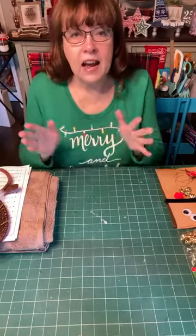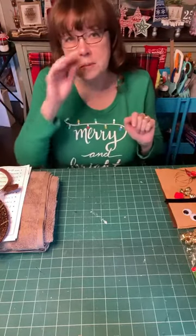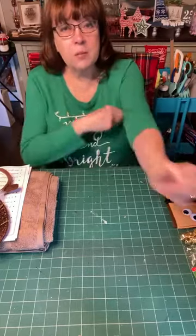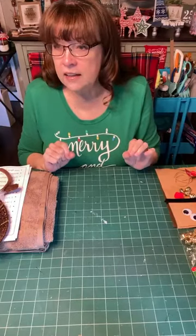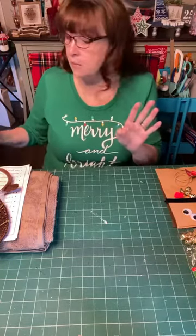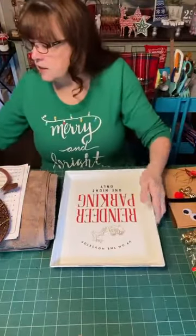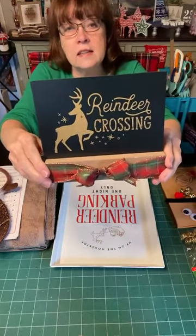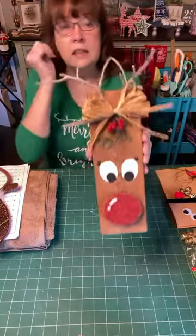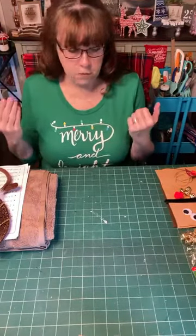A little bit of background: I am an independent designer for Chalk Couture, but this craft is not going to use any of the chalking or our wonderful supplies — it's kind of inspired by some of the things we've done in the past. A lot of the projects on our page have had a reindeer theme. We had our November club transfer, the reindeer parking, and another one — reindeer crossing. We also made a cute little reindeer out of a wood piece.